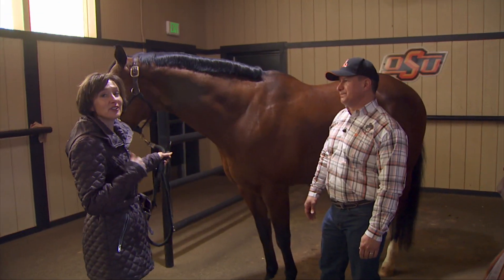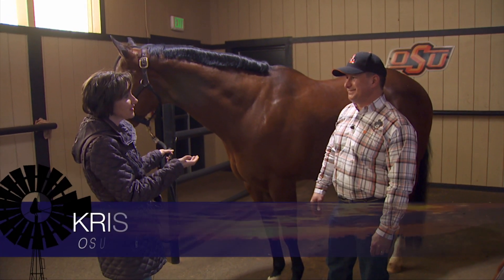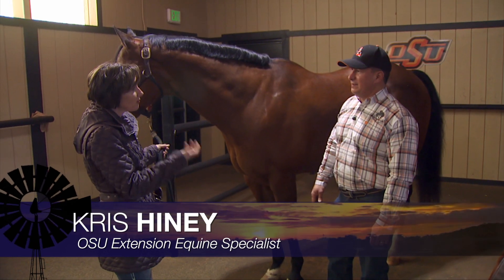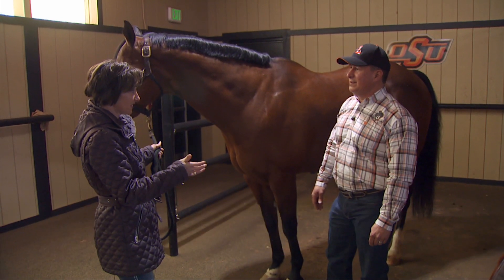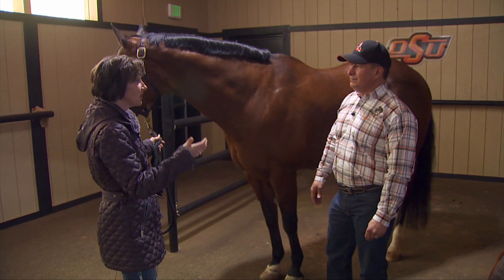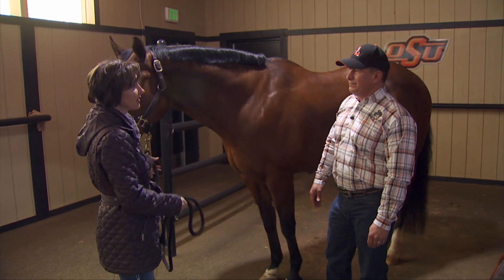Talking horses now, and a conversation with two OSU equine experts about saddle pads and other tack and ways to ensure a great fit. This is Coach Larry Sanchez, coach of the women's equestrian team. Larry, you have a lot of horses that you have to fit for the equestrian team — how do you do that with so many different types of horses here on campus?